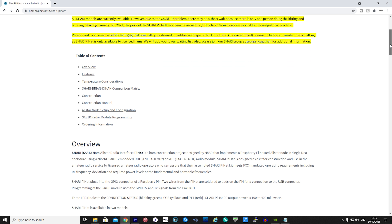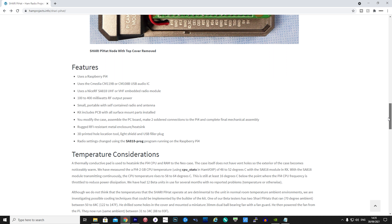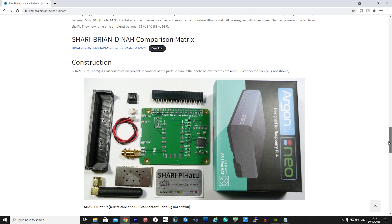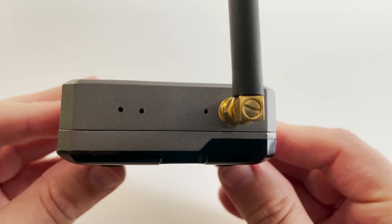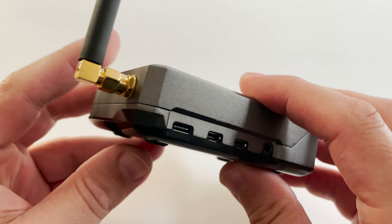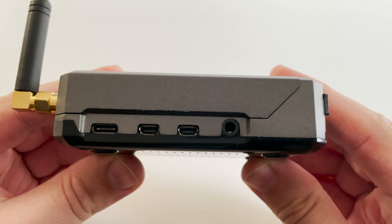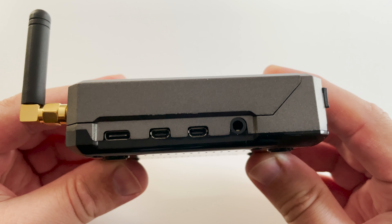Over on their website hamprojects.info you'll find various models for sale. The product I purchased was the Shari Pi Hat U, which is the UHF 70-centimeter version. They also sell a two-meter version called the Shari Pi Hat V. As well as selling kits, they also sell fully built nodes which just need configuring when you receive them.